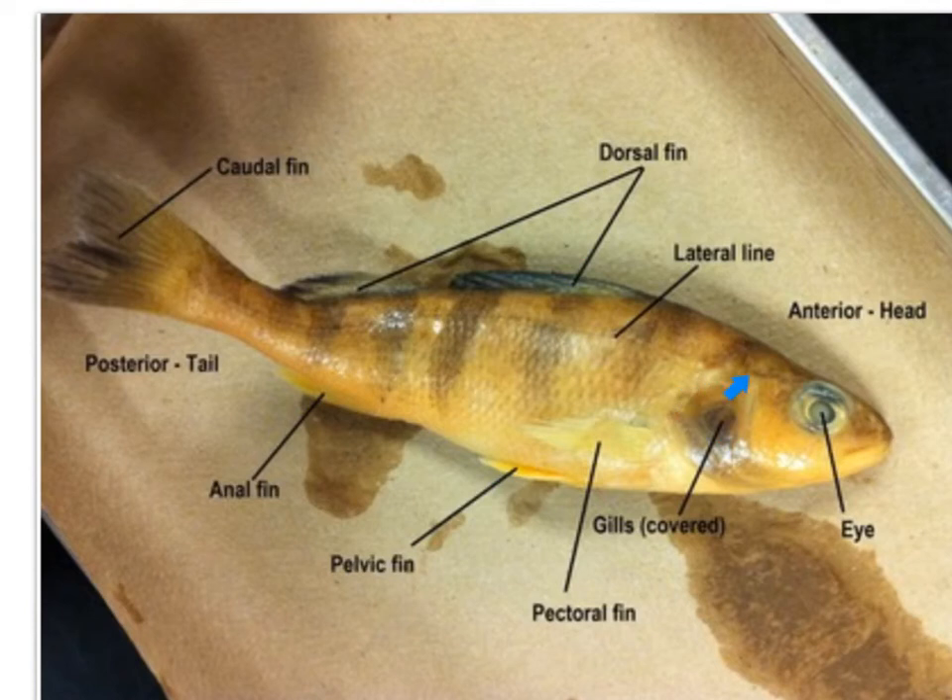You'll notice the gill operculum — these are the hard plates that protect the gills. By moving the operculum, a fish can move oxygenated water through the gills without moving. Also notice the location of the mouth. There are typically two types of mouths in bony fish: surface-feeding fish have a superior mouth that faces upward, while bottom-dwelling fish have an inferior mouth that faces downward.